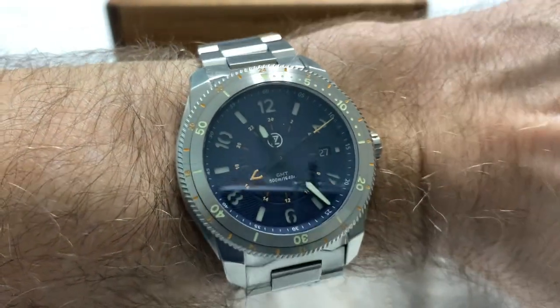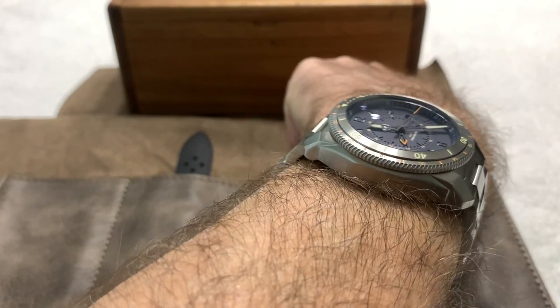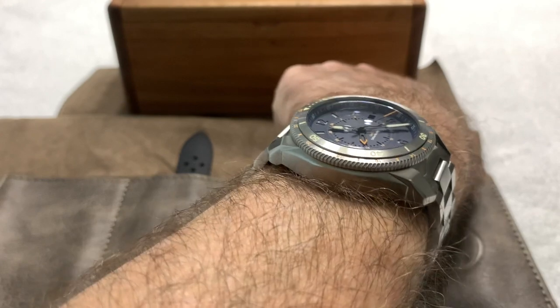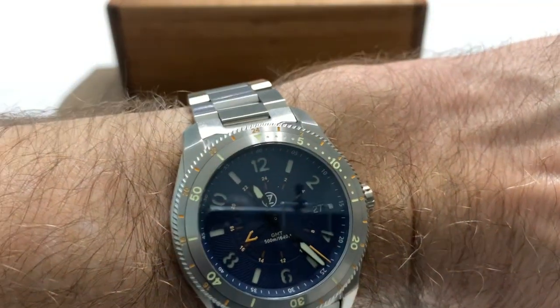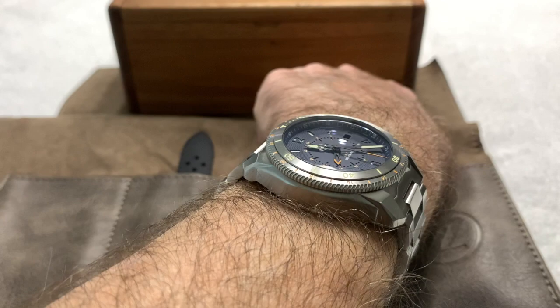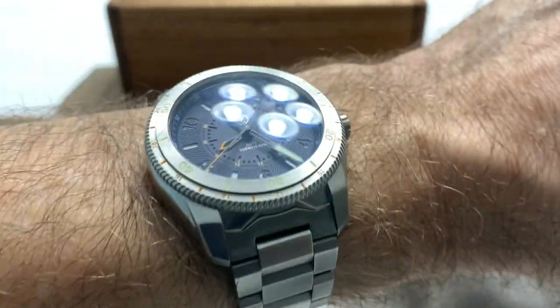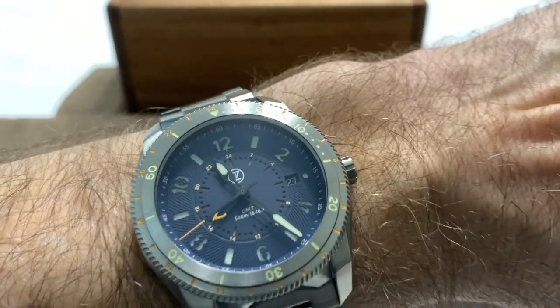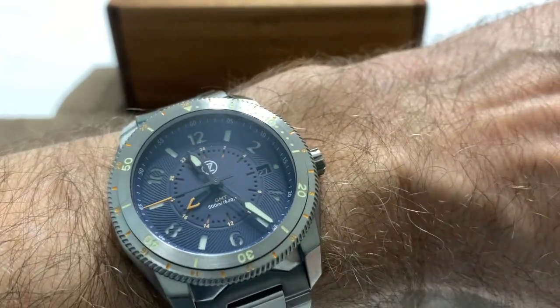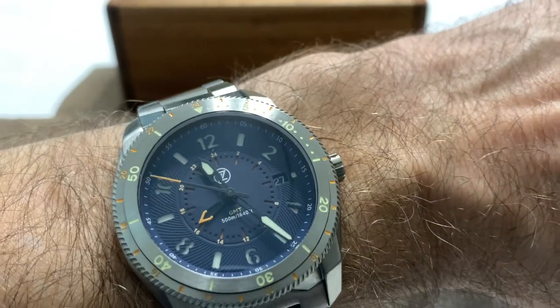On my seven-and-a-quarter-inch wrist it fits perfectly — absolutely nothing wrong with the fitment. Down the barrel shot you can see the lugs are very short and it fits very well. I'd say this watch would probably work on a six-and-a-quarter-inch wrist easily. I've seen it on smaller wrists in pictures and it doesn't look out of place. Just look at that blue on the dial — I love the matte finish and the pattern on the outer track. It's a sandwich dial as you can see.